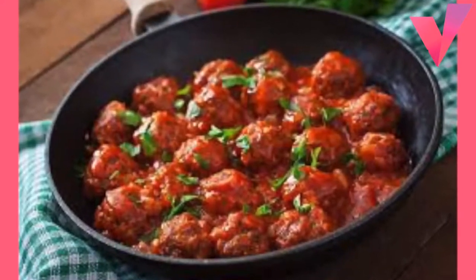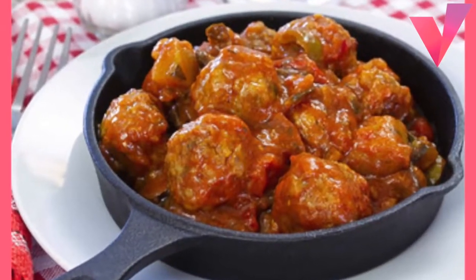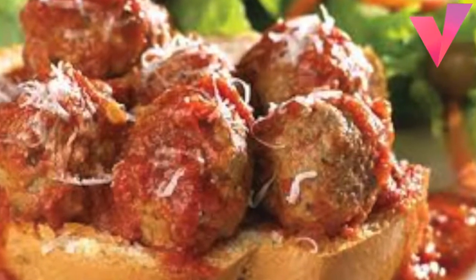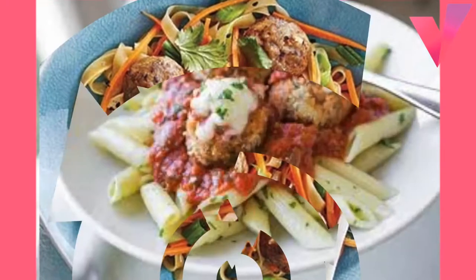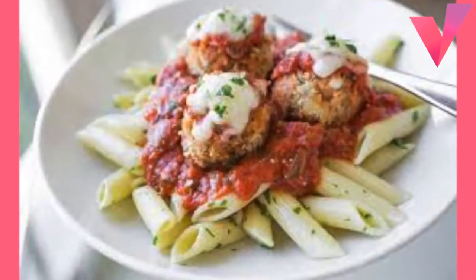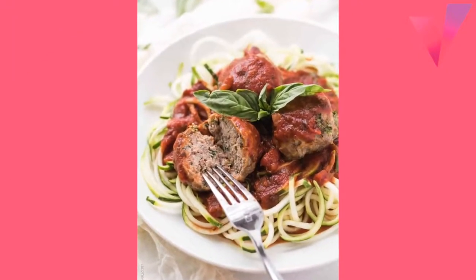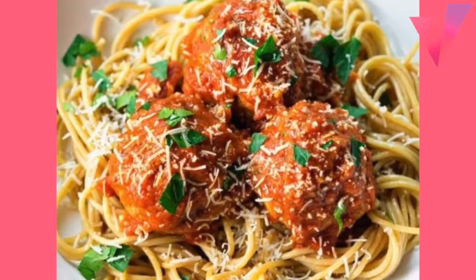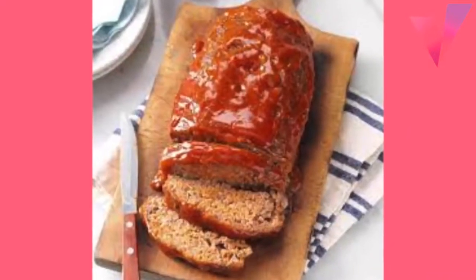Additional ingredients: 1 medium onion finely chopped, half cup milk, 2 teaspoons dried dill weed, 2 teaspoons salt, 1 teaspoon Worcestershire sauce, 1/8 teaspoon pepper, quarter cup all-purpose flour, 1 teaspoon paprika, half teaspoon salt, half teaspoon pepper, 2 cups water, three-fourths cup dairy sour cream.